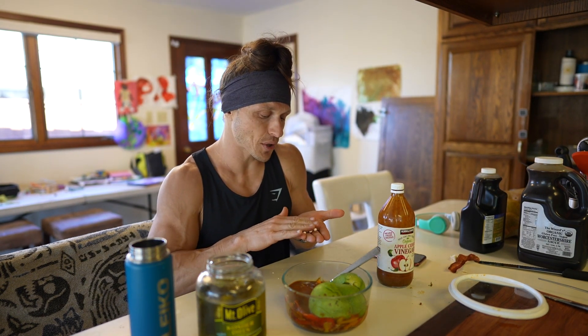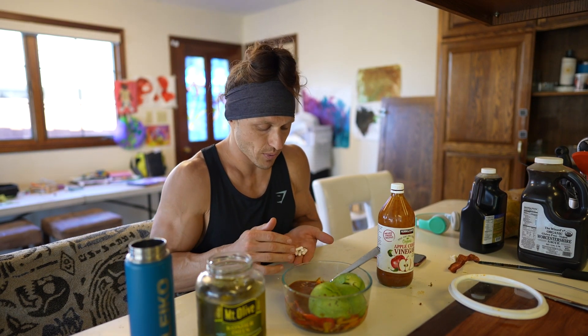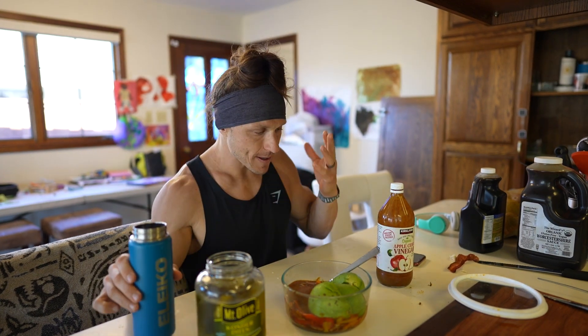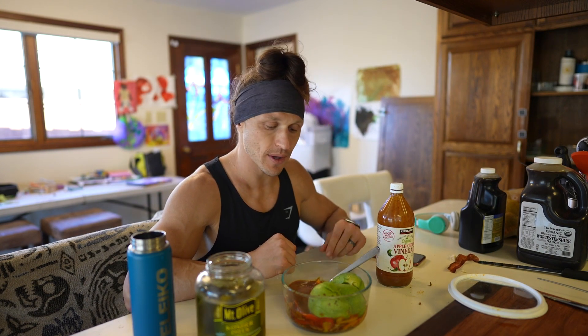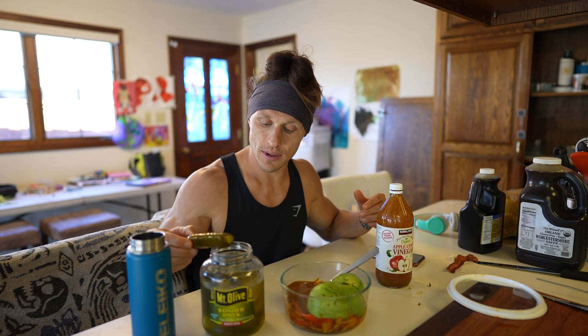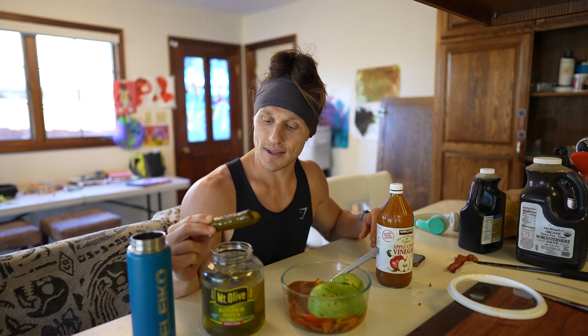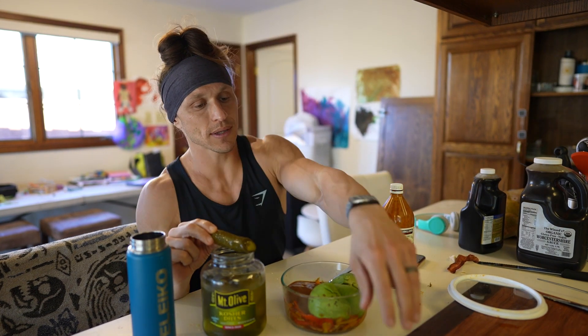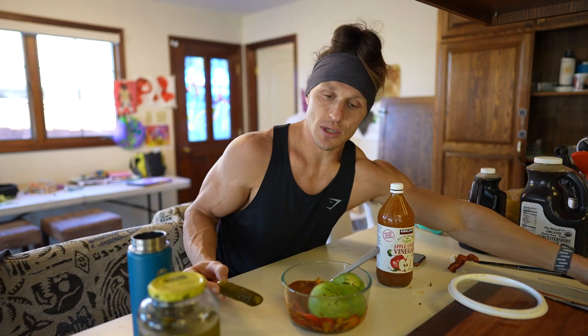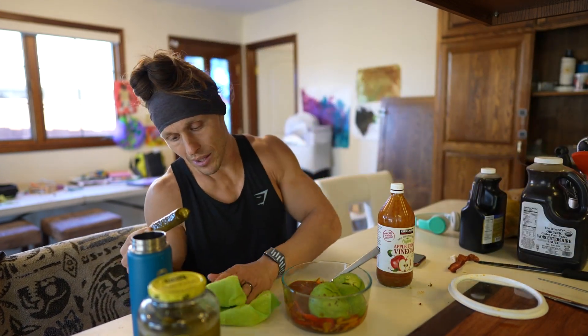I'm taking some more digestive enzymes - this is hydrochloric acid or HCL with pepsins for digesting protein, and a little bit of zinc. I take those before the meal. I also have these pickles - I was craving something vinegary post-workout, I've already had two off camera. These are great veggies - cucumbers that have basically no macros, super macro friendly, so you can kind of fill up on them. They do have quite a bit of salt, so if you're worried about water retention, maybe it's not for you.